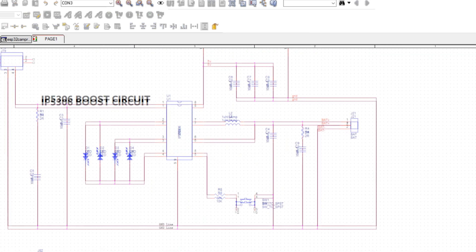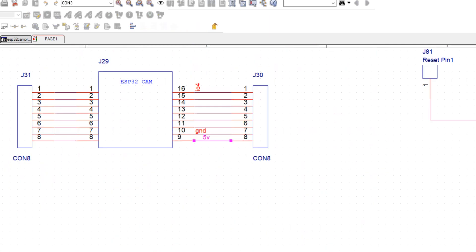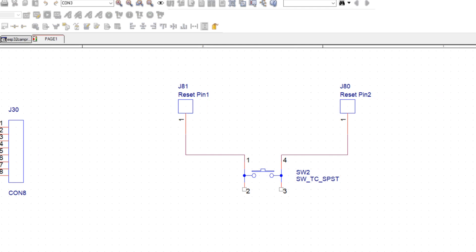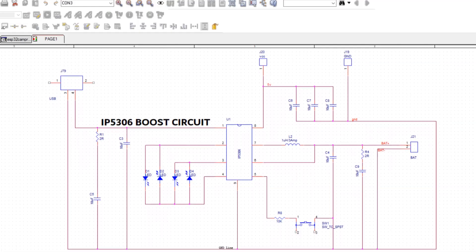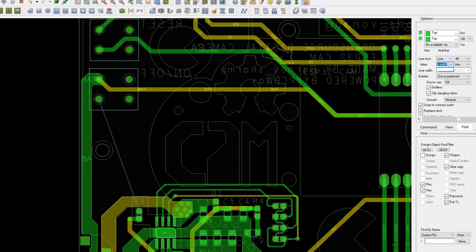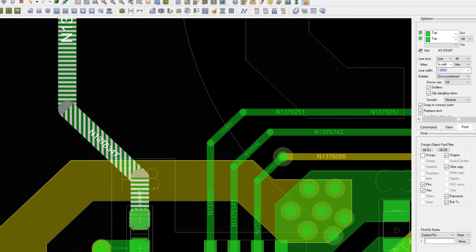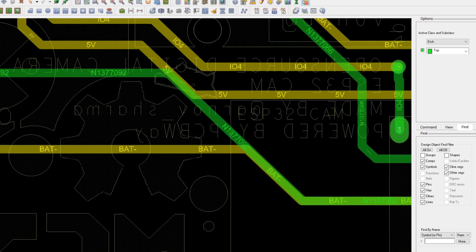This setup is relatively simple — there's a minimal IP5306 setup. The output from the IP5306 goes into the 5 volt and ground breakout pins of the ESP32 cam. I also added a switch to the PCB, but its connection is not connected directly to the board. That's because I will manually solder wires from both terminals of the reset button on the ESP32 to these pads. After completing the schematic I converted it into a PCB design, placed all the components in the right order and connected their tracks properly. I also added some artistic elements including a custom silkscreen, a logo, and a bongo cat.